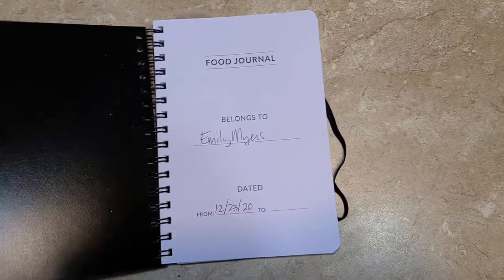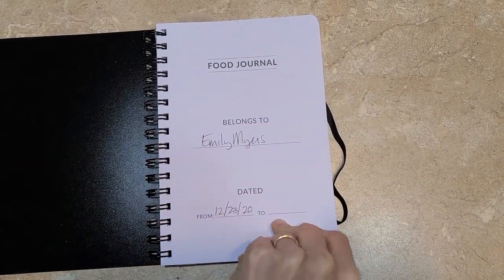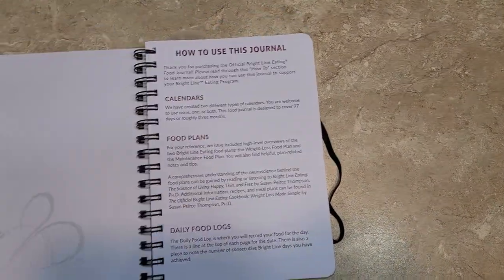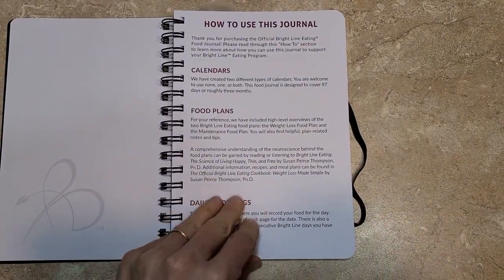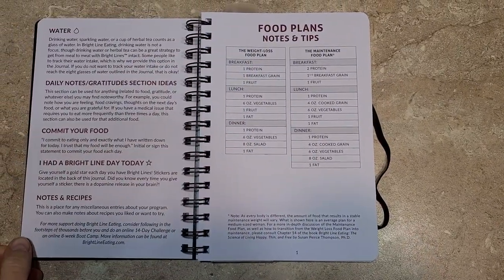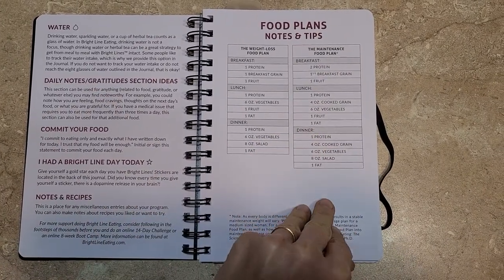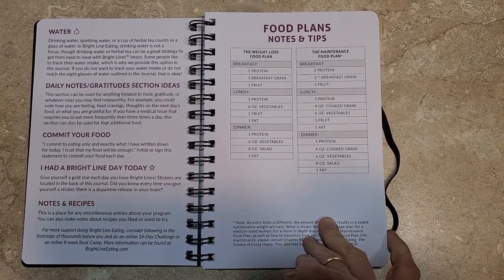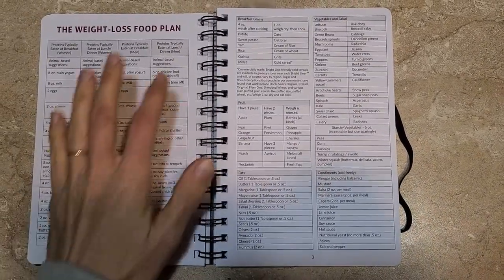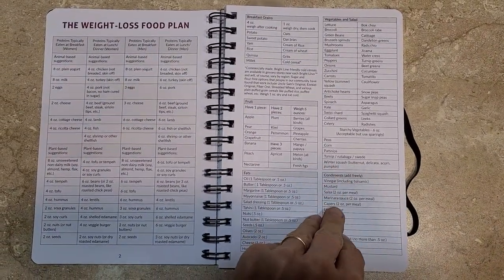Let me see if I can do this. The first couple pages are just how to use it. I'm looking forward to reading this. There are food plan notes and tips, a weight loss food plan, and a maintenance food plan. This is an overview of the whole food plan.